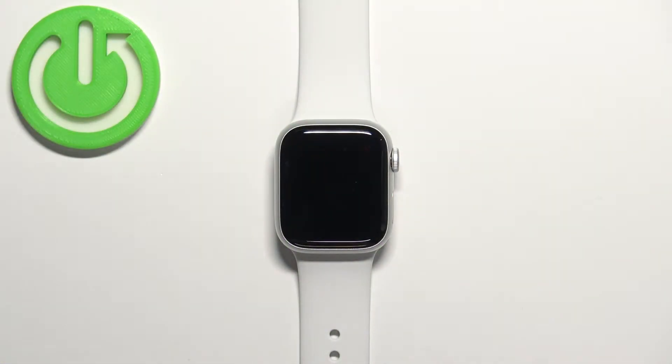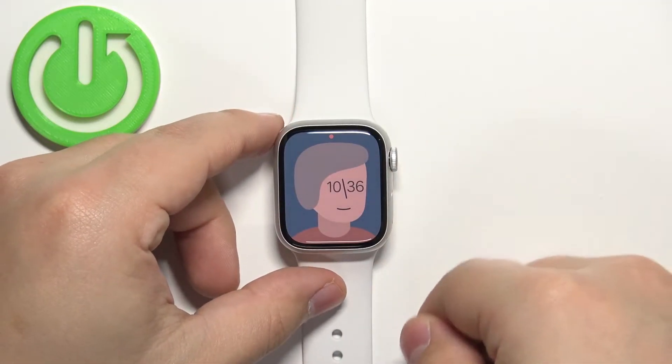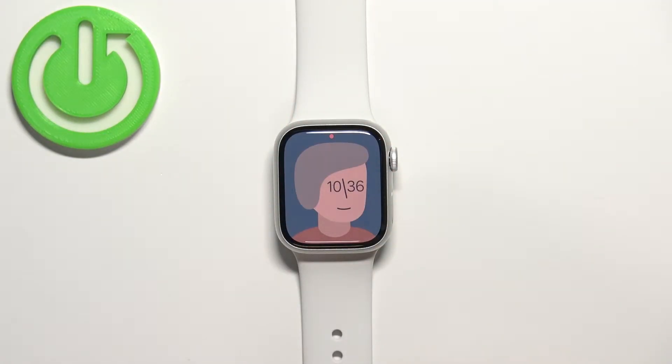First, let's wake up the screen on our watch. You can do it by pressing any of the buttons. Once you wake up the screen you should see the current watch face, the home screen.